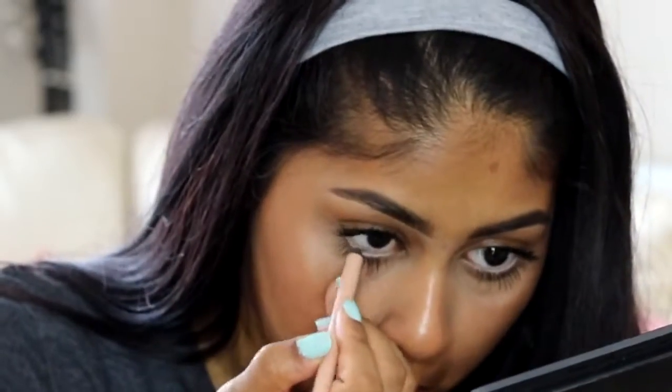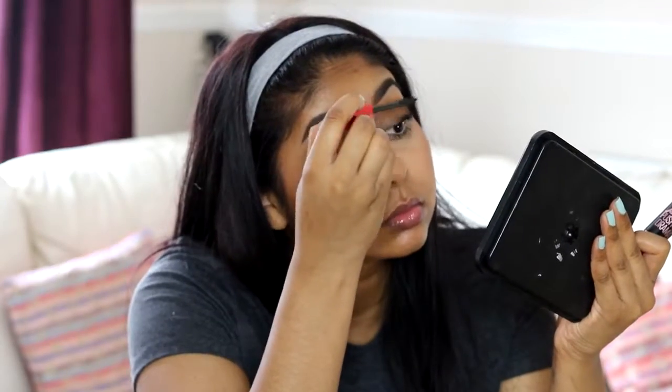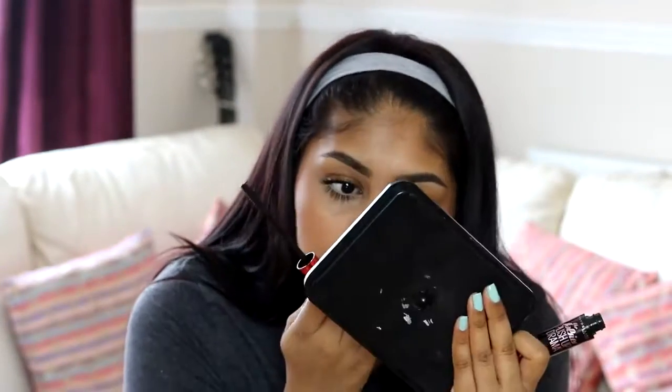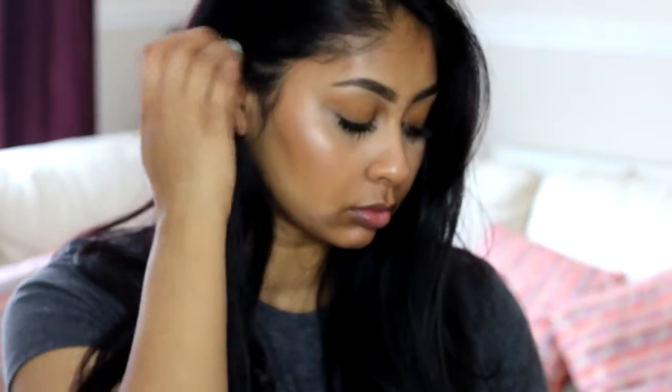Here I'm going to line my waterline with the Rimmel Cold Nude pencil — it's super creamy and so easy to apply on the waterline. You just don't have to tug at your eyes, which I find you have to do with most pencils. I'm adding a bit more mascara, and that's the end of this makeup tutorial! I hope you enjoyed it — it's super simple, super easy, and great for everyday wear, especially for school or work. Please hit the like button, subscribe for more videos, and I'll see you in my next video — bye!